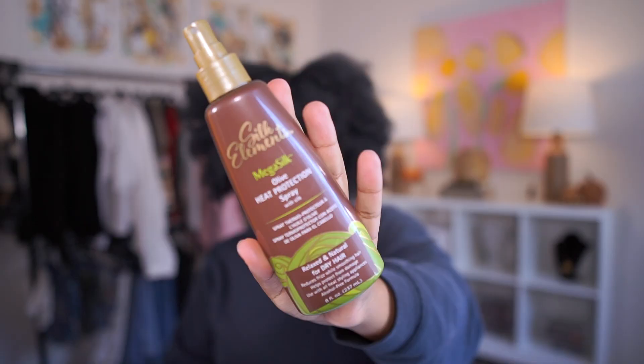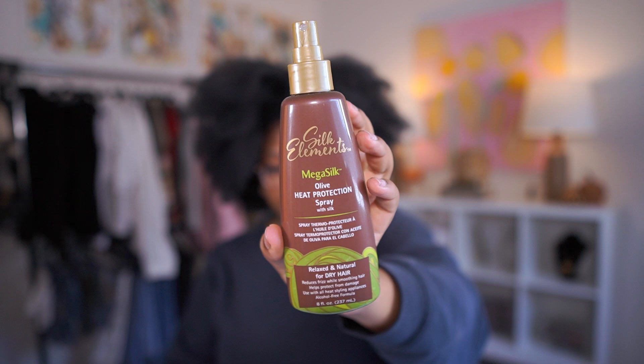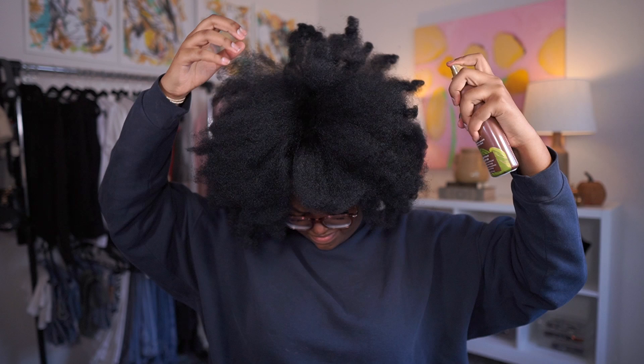Hey y'all, welcome to this video, it's Blake. Today I'm getting ready - I had an event to go to with my family and I needed to do my hair. This is the end of the blowout from my last video, the blowout and pin curls, and I wanted to do one curl style since my hair was still pretty stretched. I'm just adding in some heat protectant, this is by Silk Elements, just to be safe.